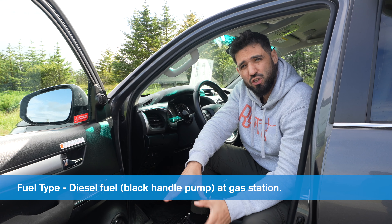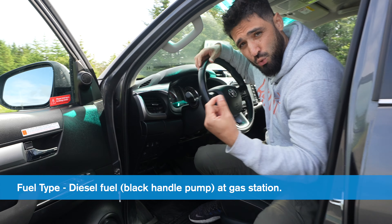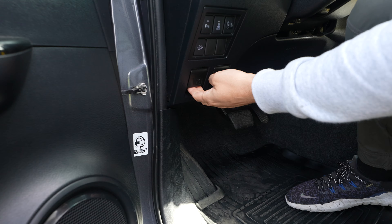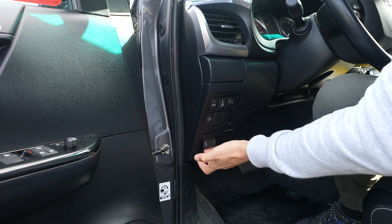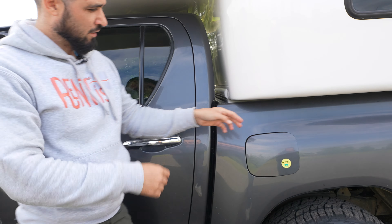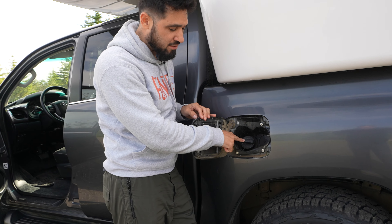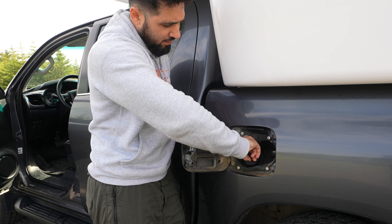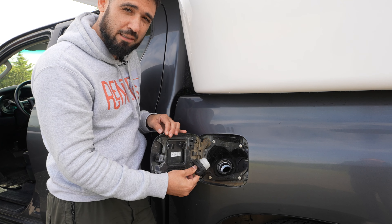Fuel type: the Toyota Hilux runs on diesel fuel, so that's the black pump at the gas station. To open the gas door, which is located on the driver's side back, there's a lever right under the left steering wheel — you pull that up and it unlocks the fuel door. We open it and see the black cap, which means diesel — the black handle at the gas station. You twist it to the left all the way, pull out the cap, and fill in diesel.